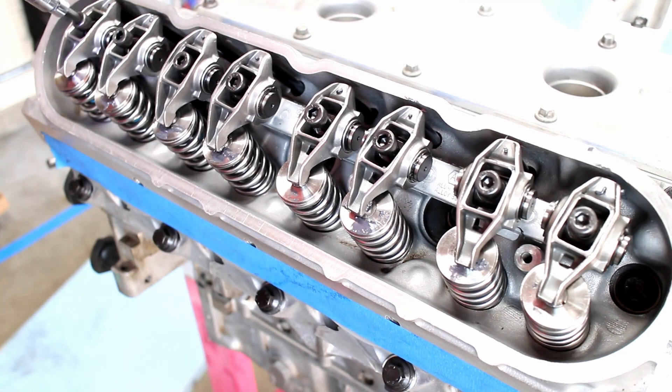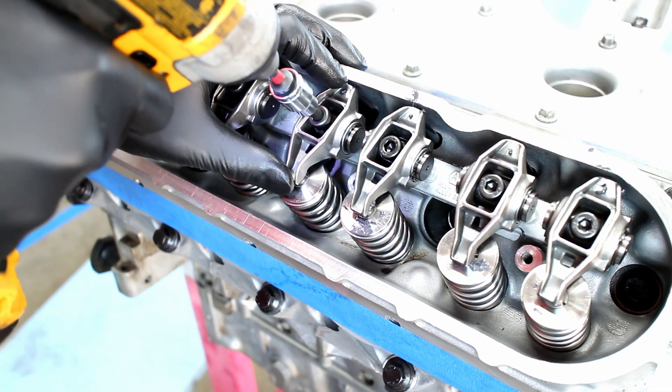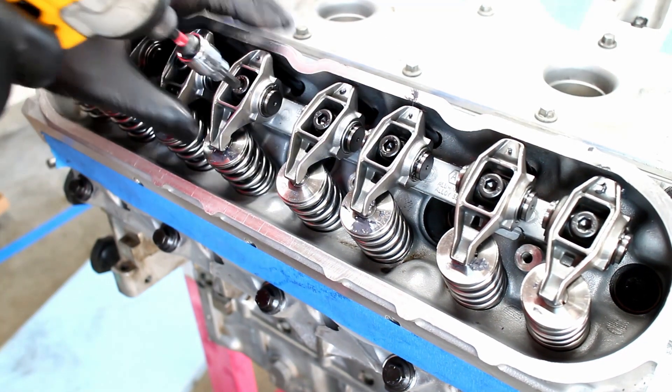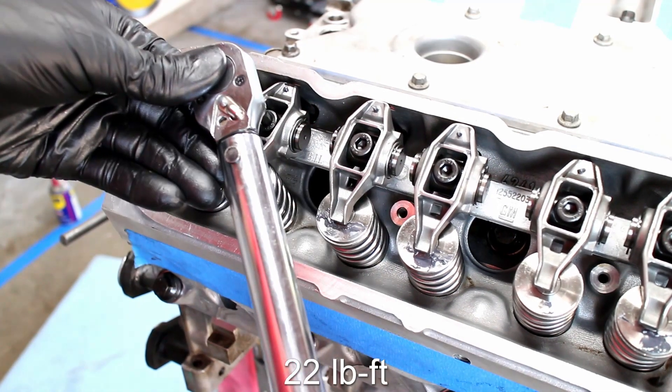Lightly tighten down the rocker bolts, but do not fully tighten them. Torque the four rockers to 22 pound feet.